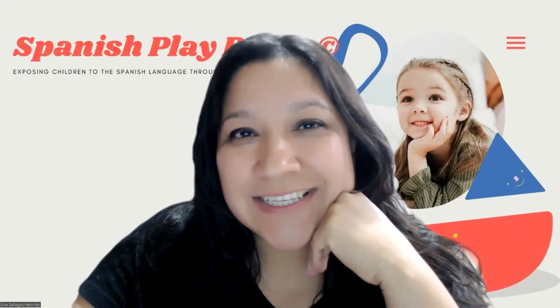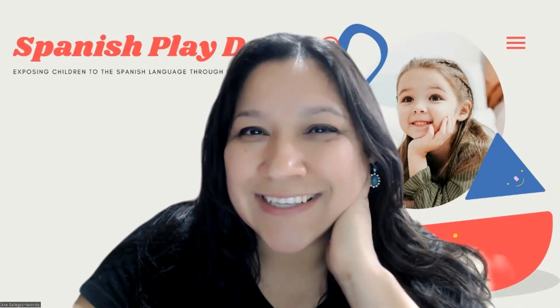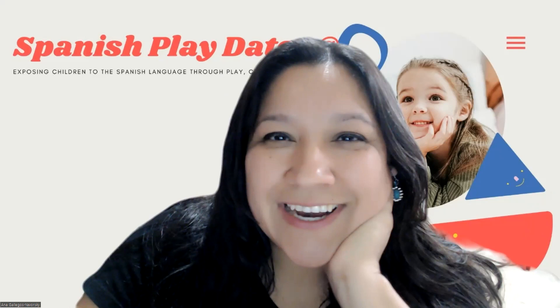Hola, hola, ¿cómo están? Buenas tardes. How are you? This is Ana from the Spanish Play Dates. I'm happy to see you here.